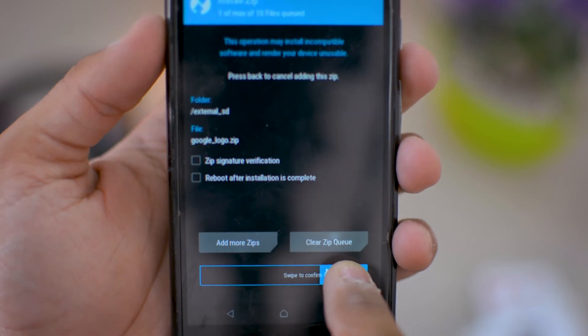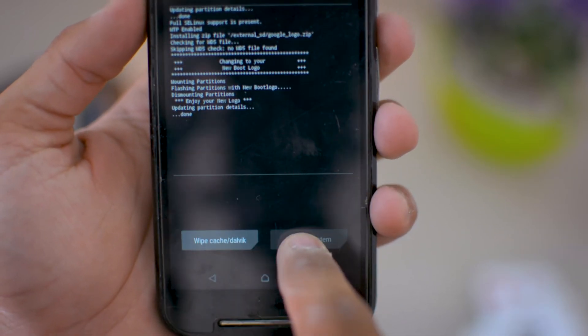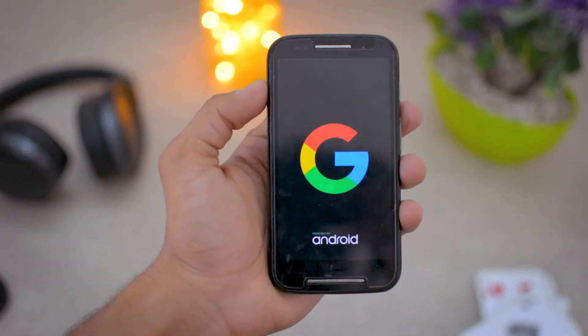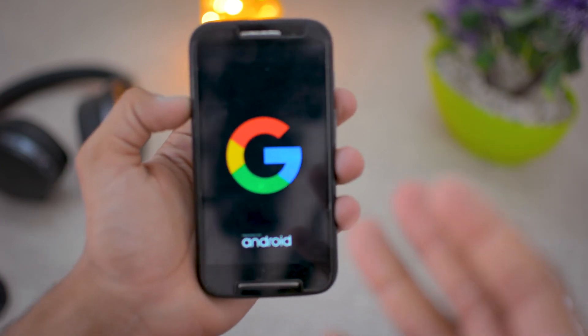This is the Google logo ZIP file right here. Just select that and swipe to confirm flash. After that it will install, then reboot the system. Now you will see this Google boot logo — in this simple way you can easily install this Google boot logo.